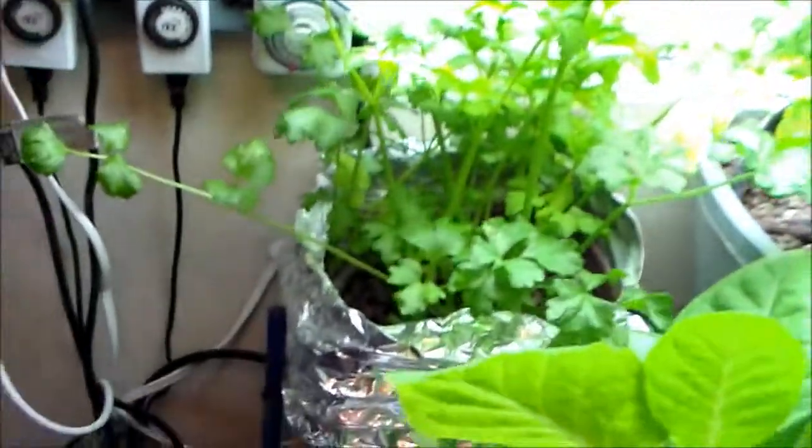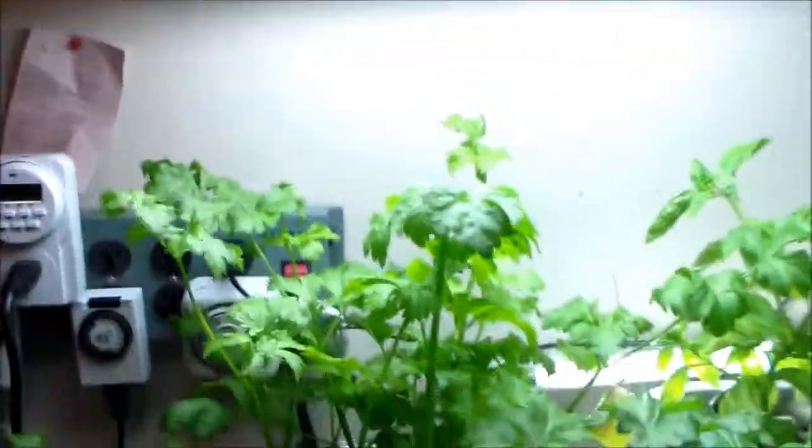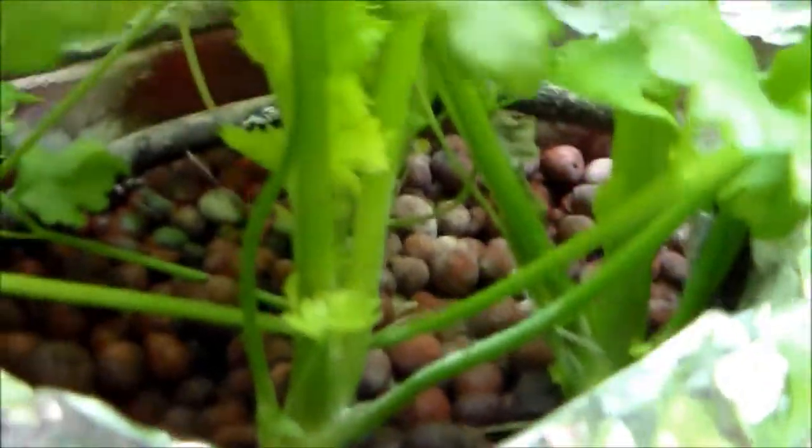The celery is getting pretty big, growing all the way over into the aquaponics system, almost near the basil. It's pretty tall and almost reaching the grow light. You can see the stocks at the bottom starting to look a little bit more like celery.